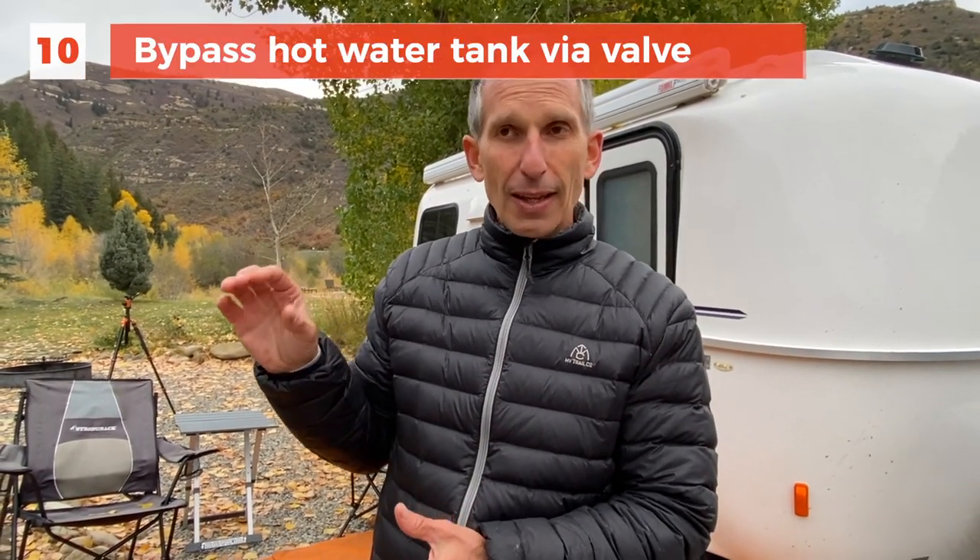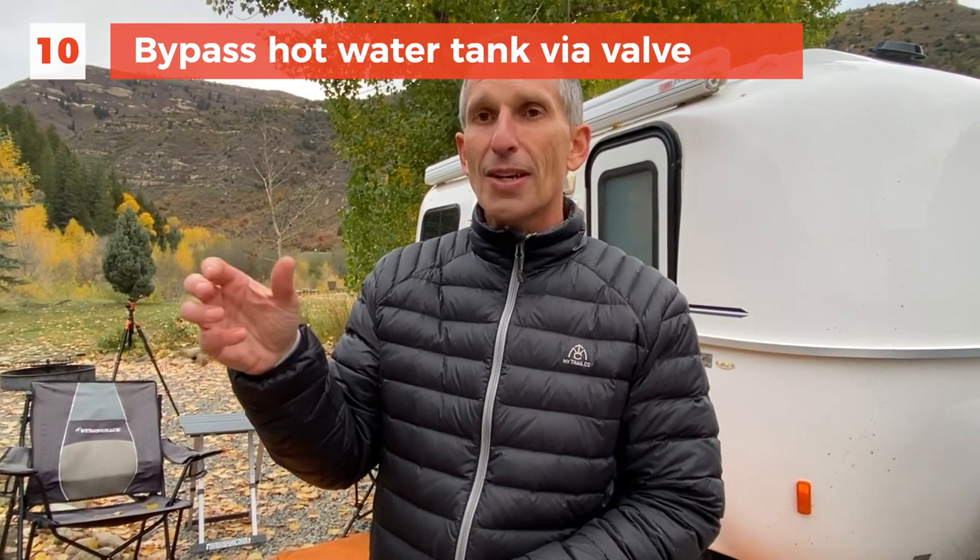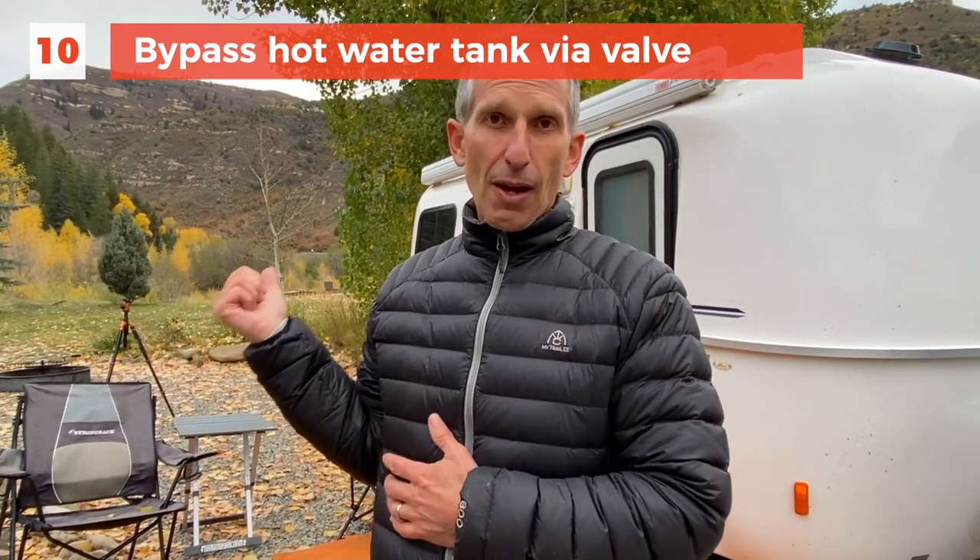Now that I've got all of the water out of the lines, I'm going to seal the bottom of the fresh tank — put that drain back in. I'm also going to go underneath the bed and access the hot water tank and do the bypass valve, so I do not refill the hot water tank with my RV antifreeze. The water will be going right past it with the bypass. When I put all the new antifreeze into the fresh tank, the pump will then drive that antifreeze into all the lines so that all the lines are protected.